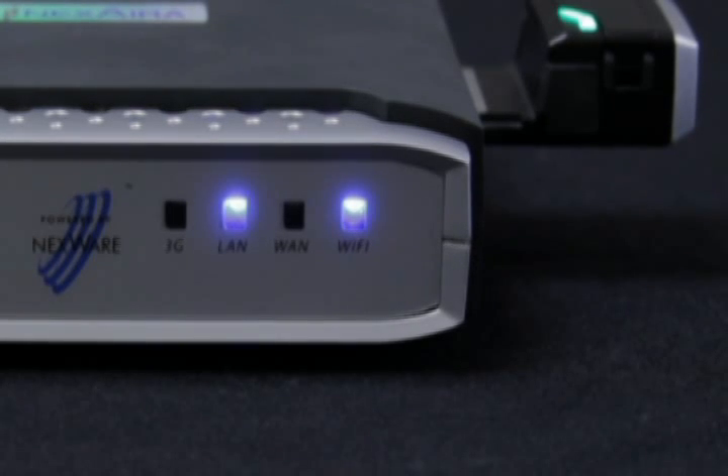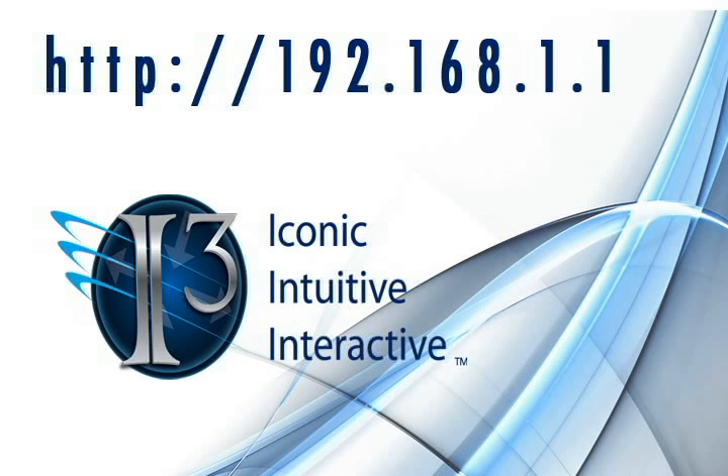Once your router is set up, go to your computer's internet browser and type in the URL field: http://192.168.1.1. You will be greeted by the i3 graphical user interface where you can set up your own custom configurations.